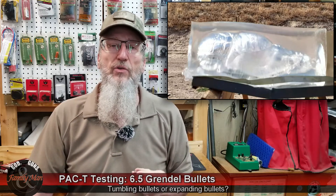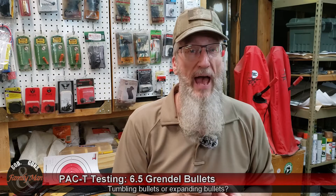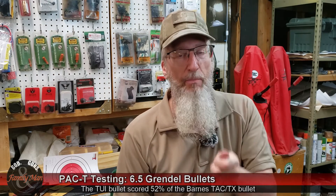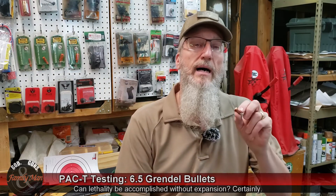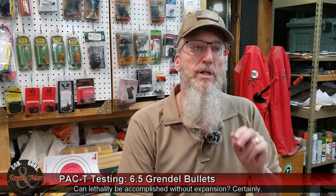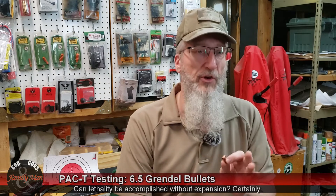In contrast, the Fort Scott bullet scored 162.5 points — that's getting close to half the score of the Barnes bullet. Is it really that bad? Well, when the scoring rubric depends upon expansion, then yeah, that's not such a good score. This scoring rubric rewards a bullet that expands very, very nicely. If a bullet doesn't expand at all, it ends up with a 0 for that component. So that's the real difference between these two.